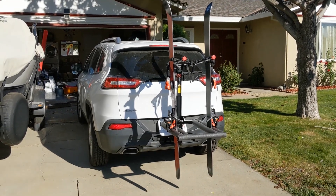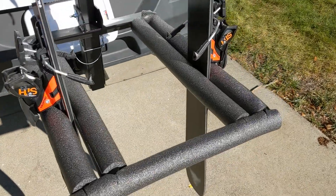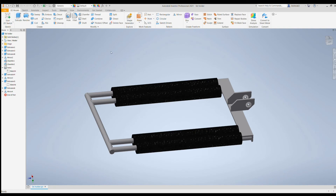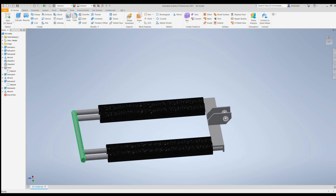I couldn't fit my skis into my car, so I've decided to build a ski rack out of my bicycle rack, basically converting it into a ski rack. I've started by designing it in 3D CAD out of aluminum piping. These are three-quarter aluminum pipes, and this is a half-inch aluminum pipe in the front, welded.